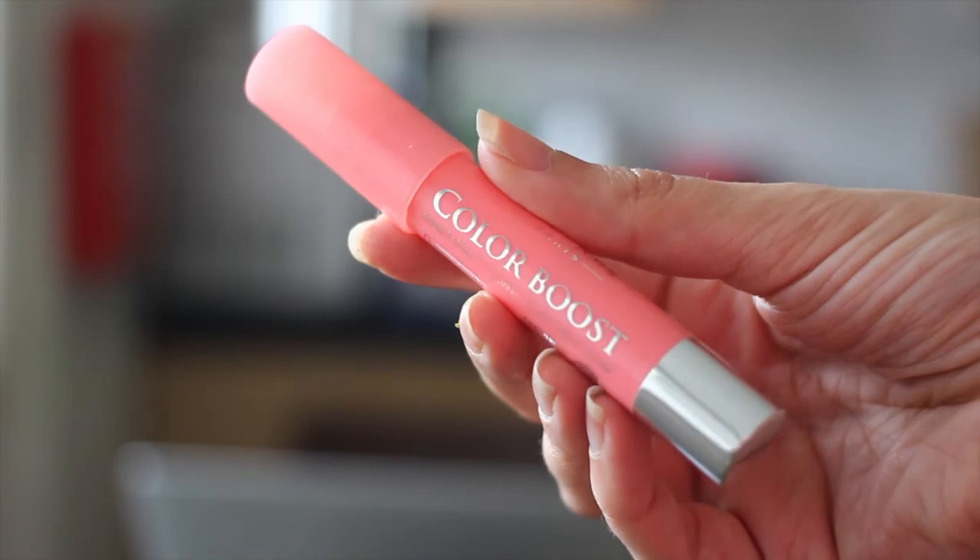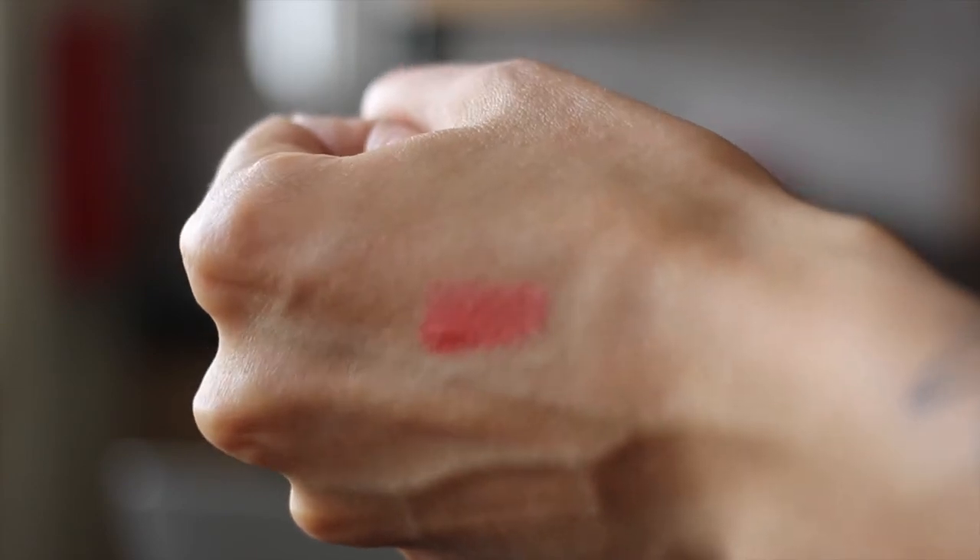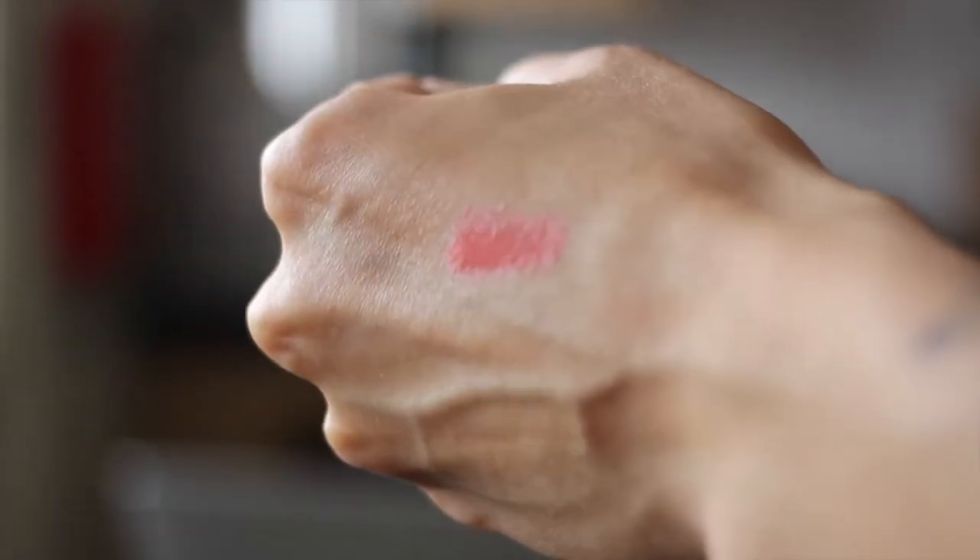My second makeup favorite is this little thing here. It's also from Bourjois — it's the Colour Boost Glossy Finish Lipstick in Peach on the Beach. I went for this color because I had nothing that really looked like it. I think it was Essie Button again talking about these. While I was in Bourjois there was a two-for-one deal, so I decided to buy it along with a concealer. I really like that color — I think it looks good on me, it's different from what I have. I'm gonna try it on here to show you guys. You probably can't see anything, can you? And that's it for makeup.